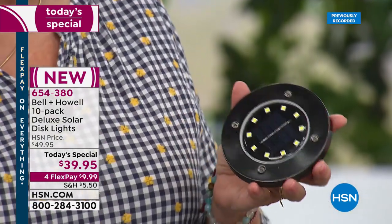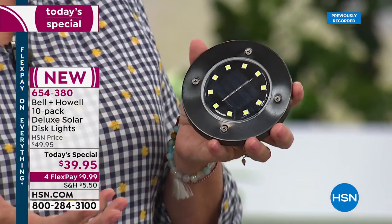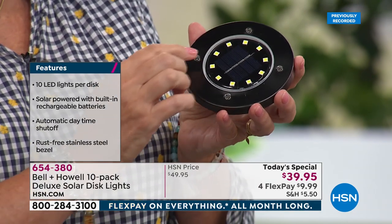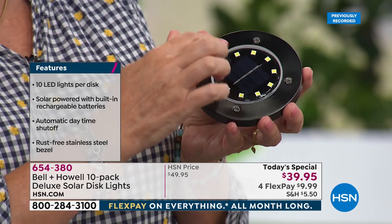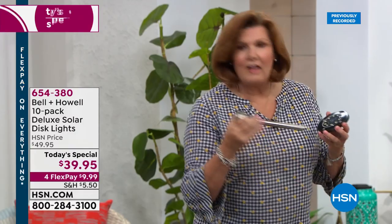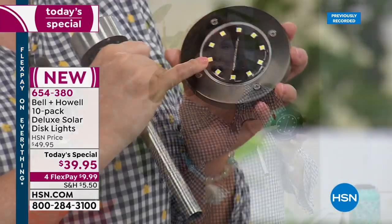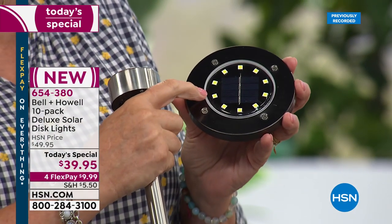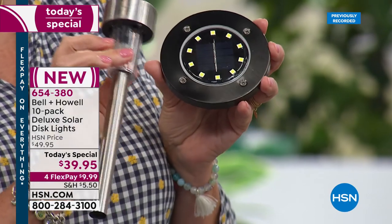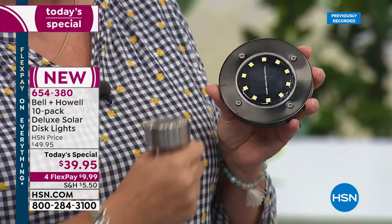Bell and Howell has been around for over 112 years — an award-winning company that has even won Academy Awards for their optics and lighting. All colors — silver, black, or bronze — are stainless steel. Count them: one through ten COB LEDs. A regular LED bulb has one diode; these COB LEDs — chip on board, surface-mounted diode — have 10 per chip, making each chip 10 times brighter.